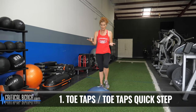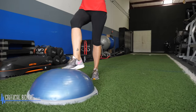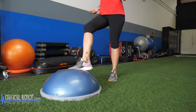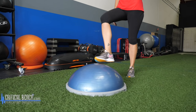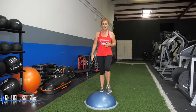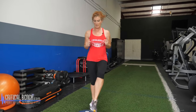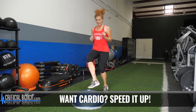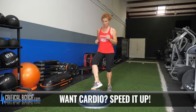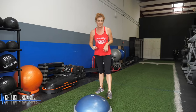So the first one, very simple, is just toe taps — simply tapping the ball. If you're a beginner or you've been in an accident and have limited range of motion, this is a great way just to start moving. Depending on your level of cardio, you can increase this by quickening your pace. You're trying to aim for that middle top part of the ball — we're tapping, not kicking. So toe taps: a very basic beginner movement.